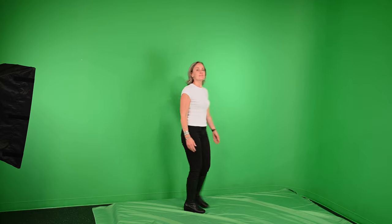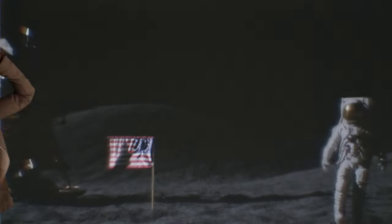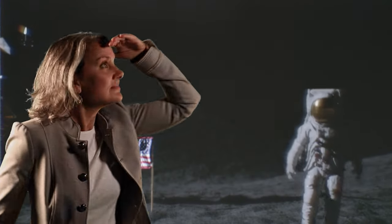At some point in your filmmaking career, you're going to be asked to key an image over something else with the use of a green screen. Whether you're shooting on a virtual set or you want to simply put yourself in an alternate reality, a green screen will help you make the magic happen. However, to get a clean key and make your shot look believable, you've got to pay attention to these five things. So let's dive in.